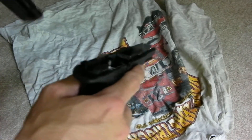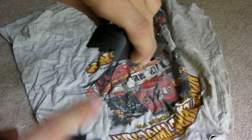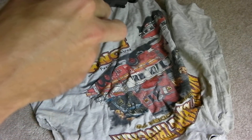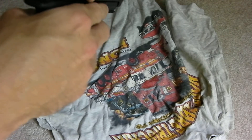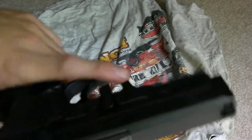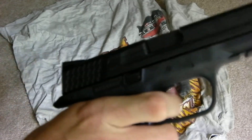Next thing you do is you just take your gun here. You take the two indicator marks right here that look like they have little cuts in them and you just pretty much put it right on the gun. Make sure everything lines up. You hear a click. There's your click right there. And last thing we want to make sure that we do when we bring it back is just bring that switch back like that. Gun's back together.